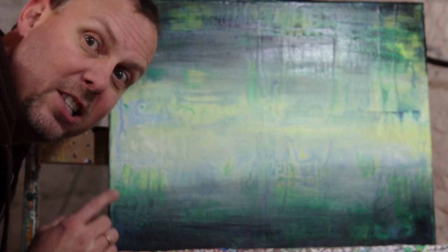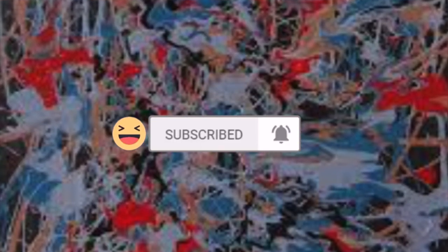Today we're going to do a painting in a style like Dazzling Drips. The question of the day is: who inspired Jackson Pollock?